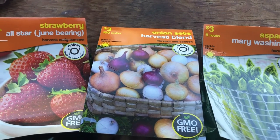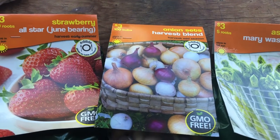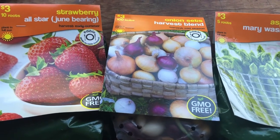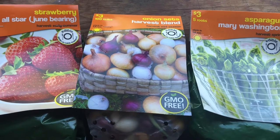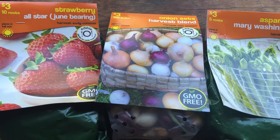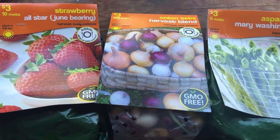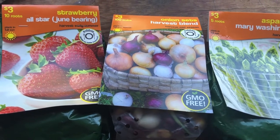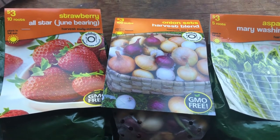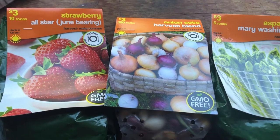I stepped into Walmart about a week ago to see if they had any seeds, and I saw they had a huge display — really huge — of all these different types of bulbs and roots and stuff like that, which I do not recall from years past. So either they've stepped up their game or I'm paying more attention, not sure. But I was very pleased to see these and they were three dollars each, which is a bargain.